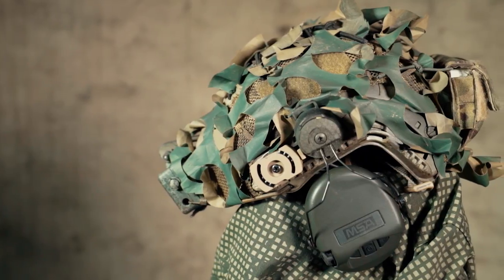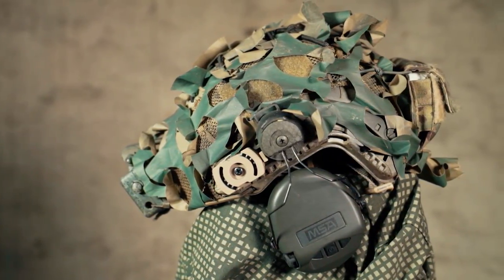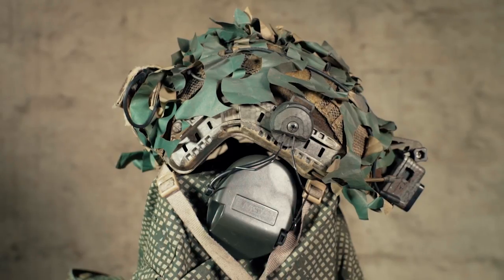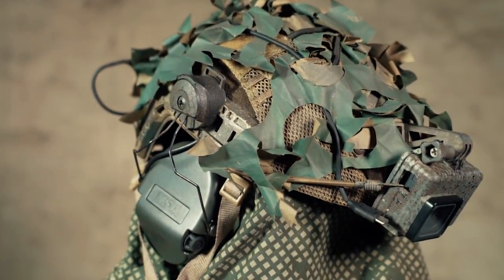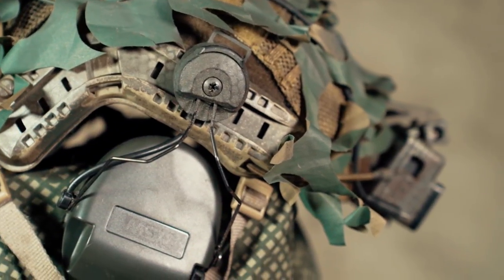So let's begin. The base is an Emerson bump type helmet that came in A-TACS and was because of that super cheap. I repainted it, which I also published a video about — how to paint your helmet, link is of course in the description. On top of that I put a random helmet cover, the cheapest I could find actually, and aged it a little bit with spray paint.